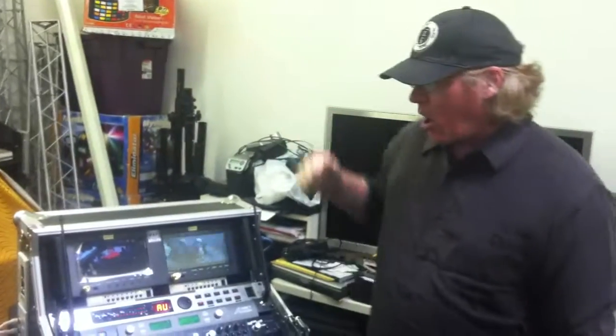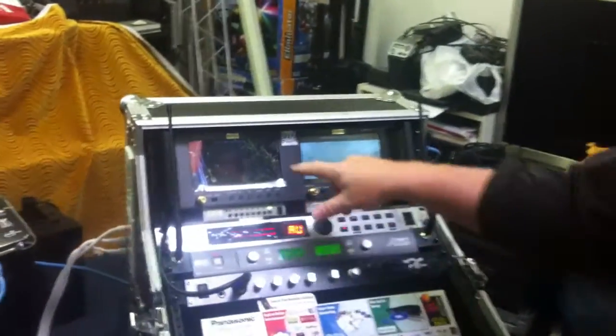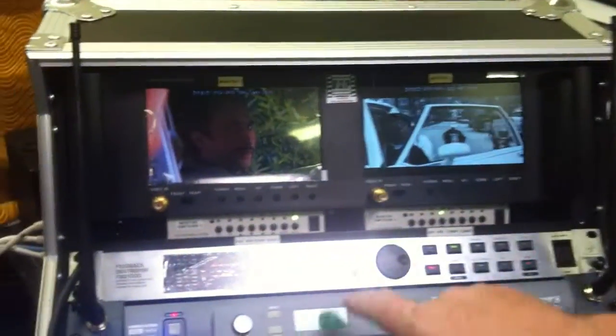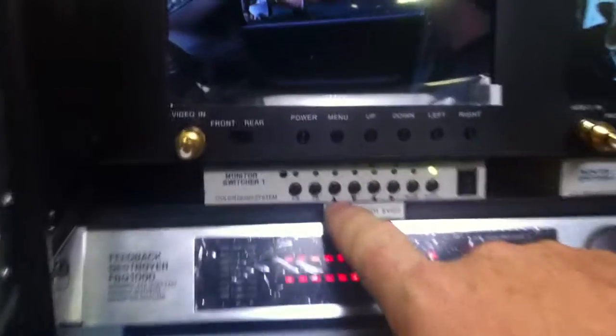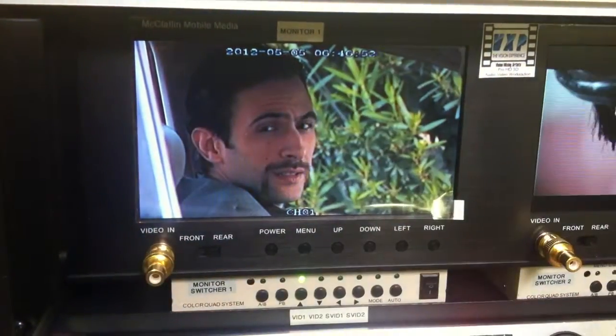All of those outside devices are also connected to our monitor system. We have two monitors here with two processors below them. On the left one, you simply select video one, video two, S-video one, or S-video two, and all of those selections are right here to view on the monitor.